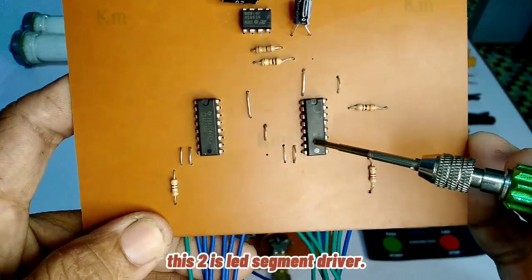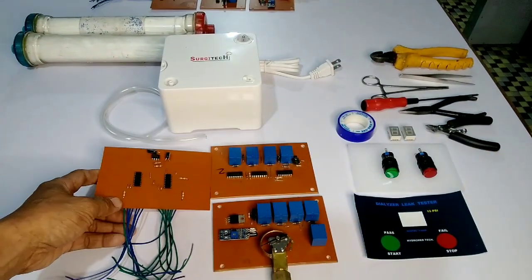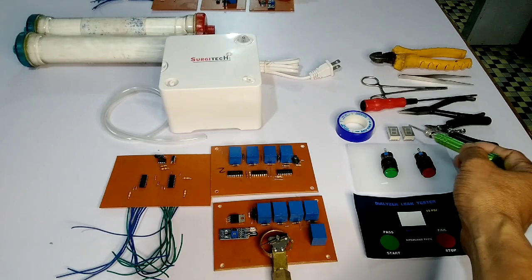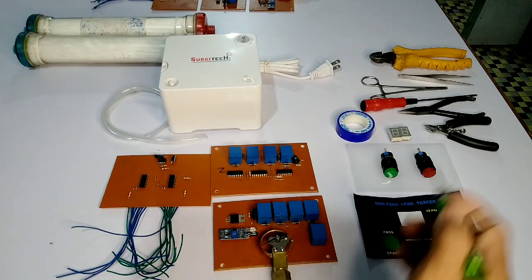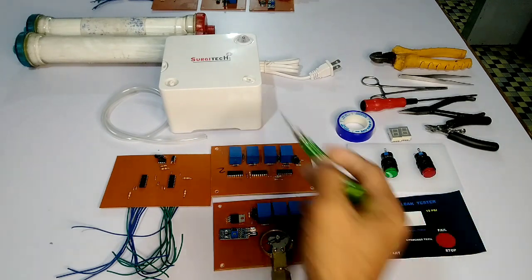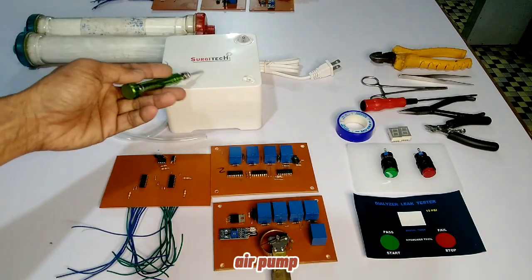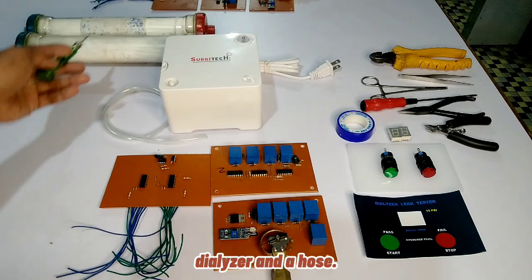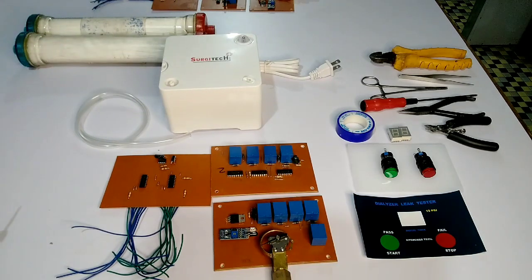These two are LED segment drivers. This is a common cathode display with start and stop button panel sticker. The components include the air pump, dialyzer, and a hose.